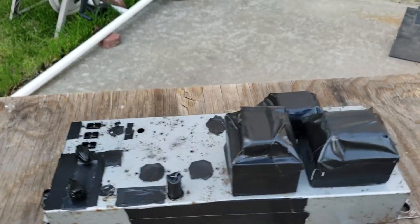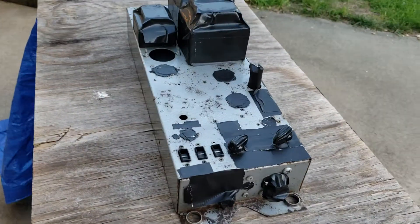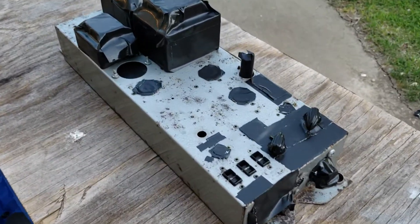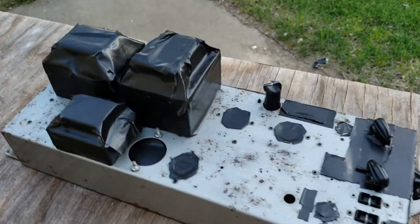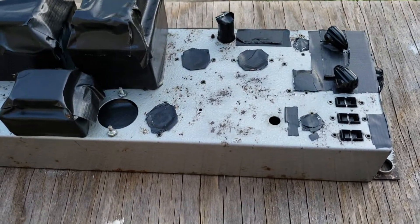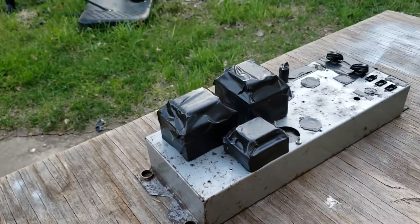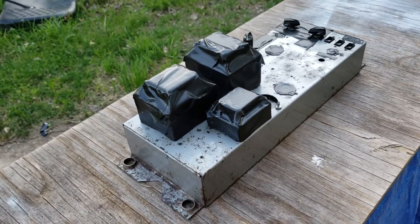Dr. Kemp here with the Hammond Doc. This is a Leslie 147 amplifier. It has a number of rough spots on the chassis and I decided to do some spot painting to make this look more presentable.